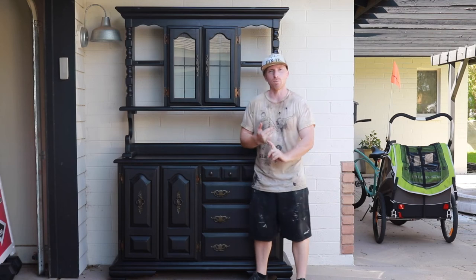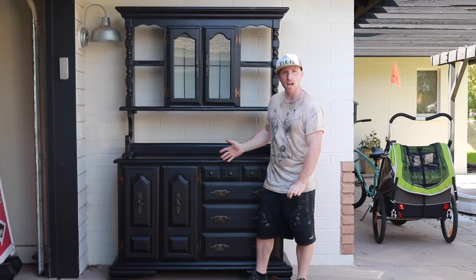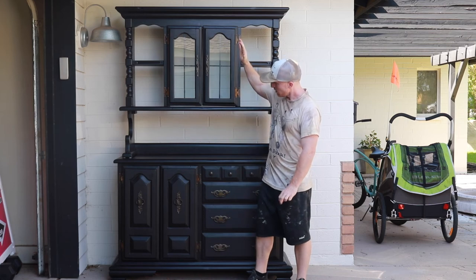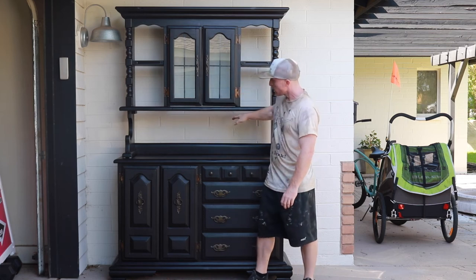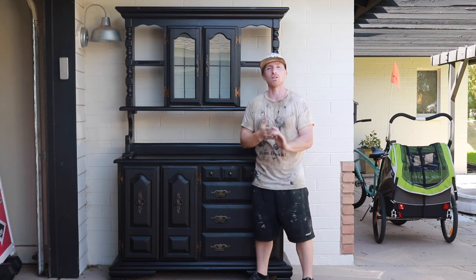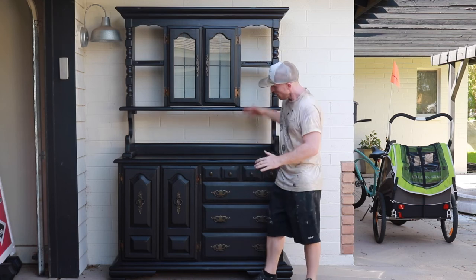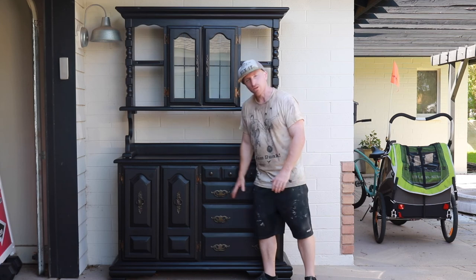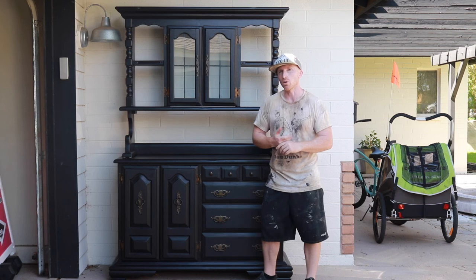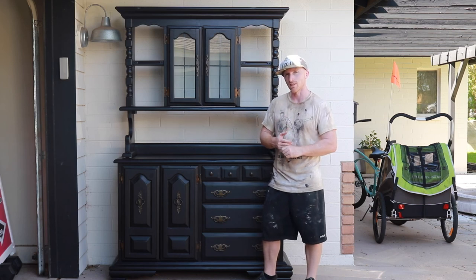Here it is, completed — Blackout black by Behr Premium Plus paint. We stripped off the front pour, took out the light, and cleared out the inside. This is going to be utilized in a salon, so hopefully it works perfectly. There's plenty of drawer space and door space. If you like this project and others, subscribe to our channel, like us on Facebook and Instagram, and we'll keep doing some pretty cool projects.